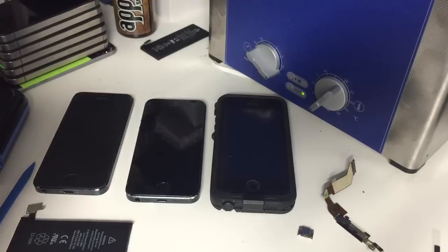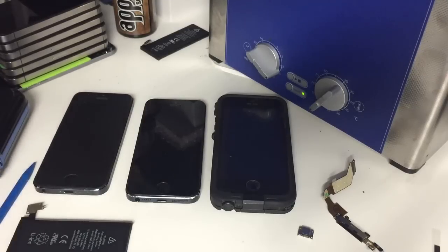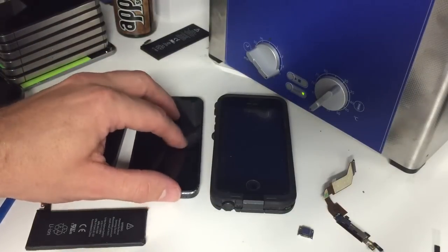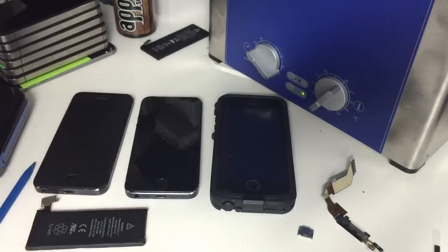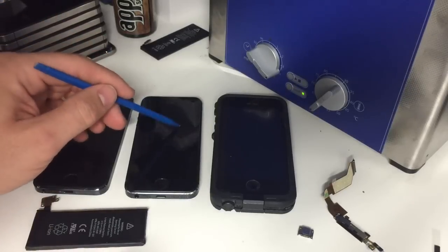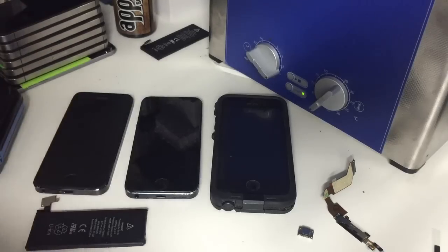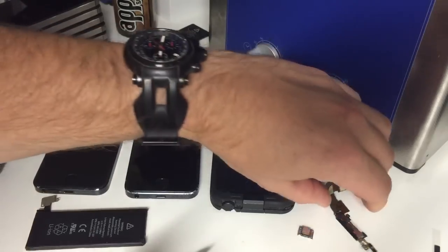You'll see a lot of those uncertified cords at gas stations and they're usually pretty cheap - a couple of bucks. The problem with those is they don't regulate the voltage going into the phone very well, and they send little voltage spikes through the charging circuit which eventually burns it out. You may have heard the term 'U2 IC' - that refers to a microchip in the charging circuit of the phone that eventually burns out with cheap charging cords.